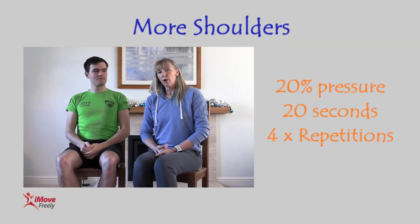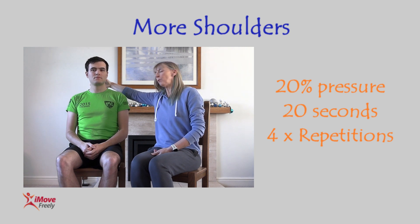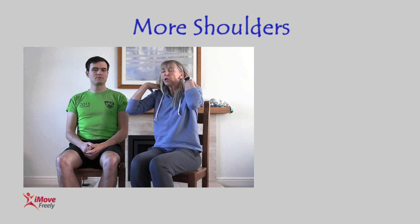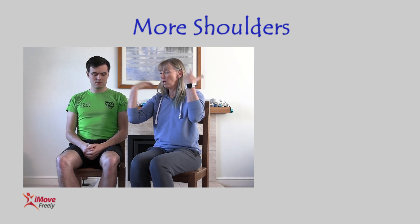The other exercise I'm going to show you is for your upper trapezius — the muscles that go from the top of the neck, across into the shoulder, and down towards your lower back. If you get any tension in your shoulders, you know that feeling when you're under pressure, especially on the bike. This is a really good release for the upper trapezius.